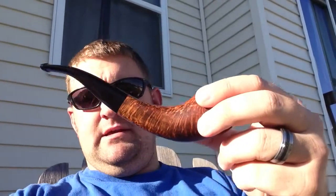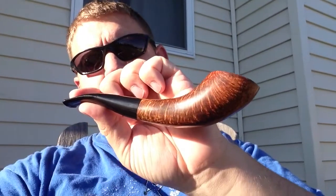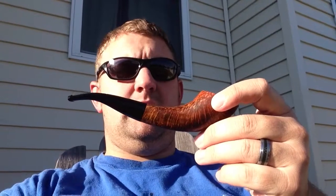This one is a Bears Den pipe. You can see it's a beautiful kind of Zulu horn shape. Good grain on both sides, nice flowing stem, just a great looking pipe. But even better than it looks is how it smokes — just a nice draw. I believe it's a vulcanite stem, and it all just flows together really well.